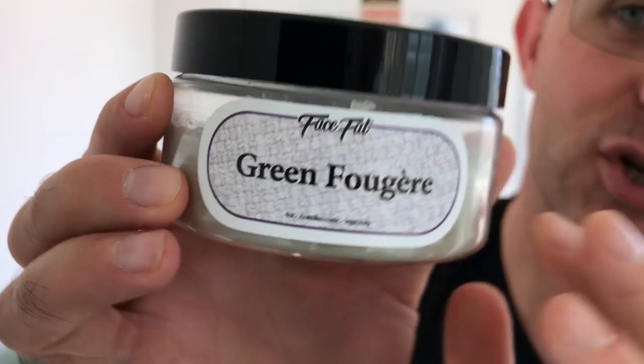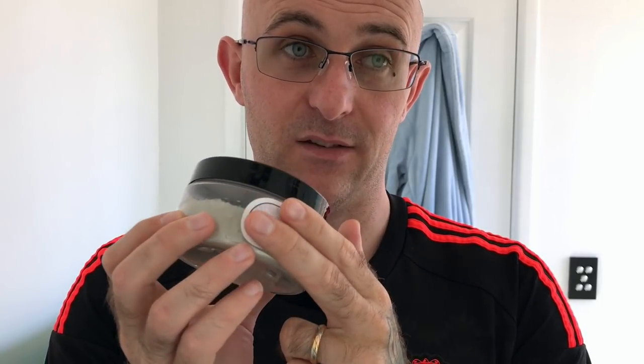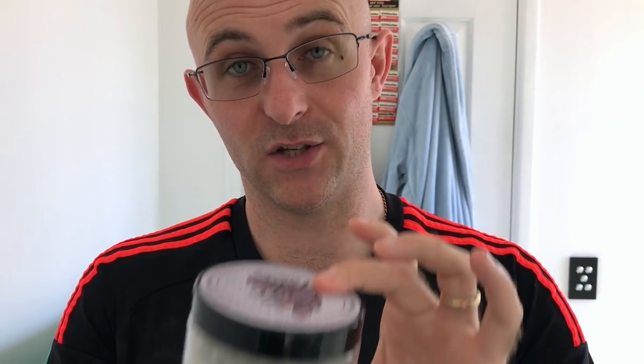Then we have Green Fougere from Face Fat. I've smelled the original fougere - the green part I believe comes from the wintergreen that's in it, which is quite an unusual scent to use in a fougere. Let's have a snifter of the final product. Oh, that's a massive difference - I can still smell the wintergreen, which I love, but I can smell the woodsy notes now behind it and there's a little bit of citrus there. That's a much, much more balanced scent - definitely 100% more balanced. Beautiful.